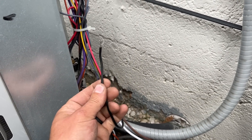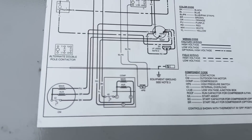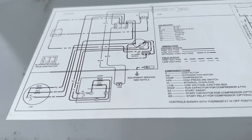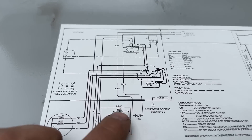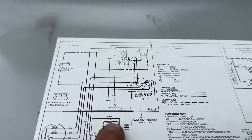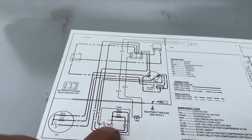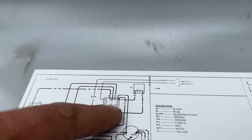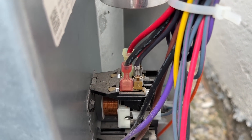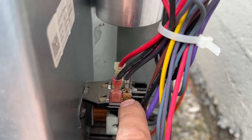Next, the black wire is going to go to your compressor common on the contactor. Looking at the schematic on the back of the panel, it shows the compressor with main windings, auxiliary windings, and C for common. Tracing that C wire, we can see it's black and goes up to the left side of the contactor. We're going to put a connector on the black wire and place it right there.